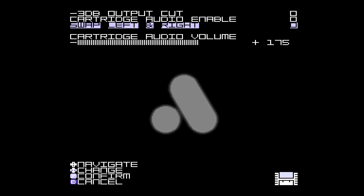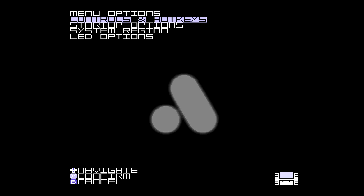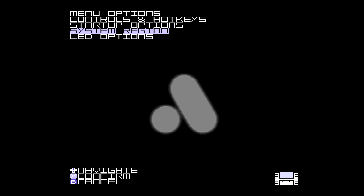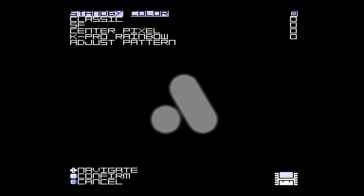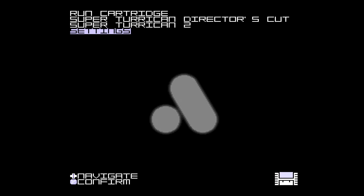You couldn't do anything like this with the regular Super Nintendo. In-game you can see cartridge audio volume — you can turn that up or down, which is pretty nice. Going to system: hotkeys, control, system region — you can do a whole lot in here. Alright, I have Street Fighter 2 inside — let's back all the way out, go to run cartridge, and check it out.